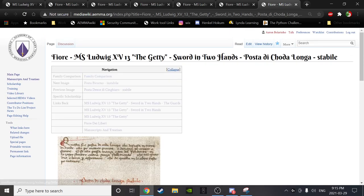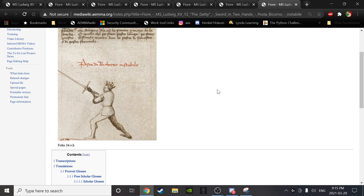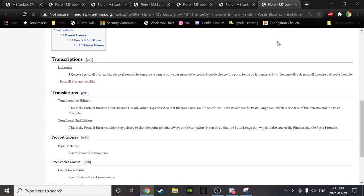Next — speaking of rare guards. Folio 24 VB. Bruce, would you like to read us the text? 'This is the posta di bicorno, which stays closed so that the point remains always on the center line. It can do all that the posta lunga can, which is also true of the finestra and the posta frontale.'